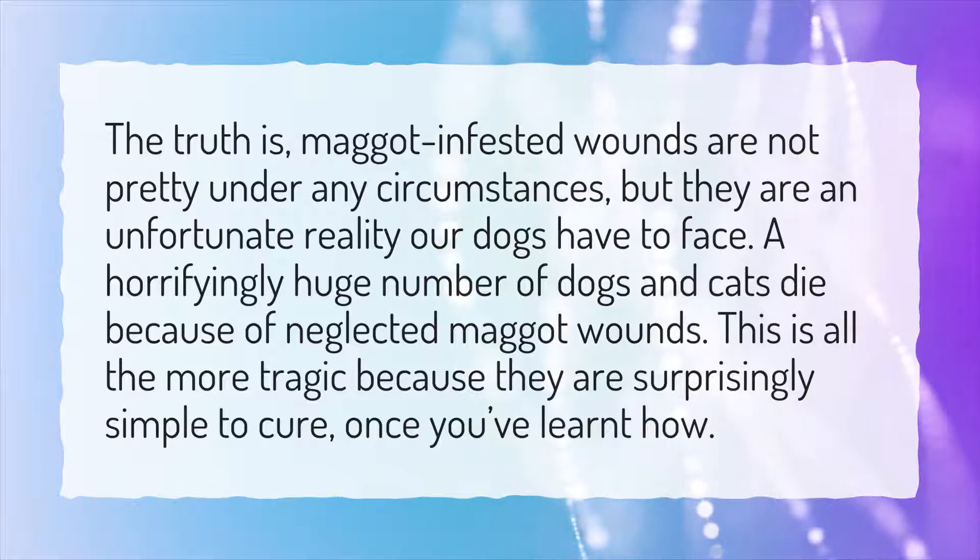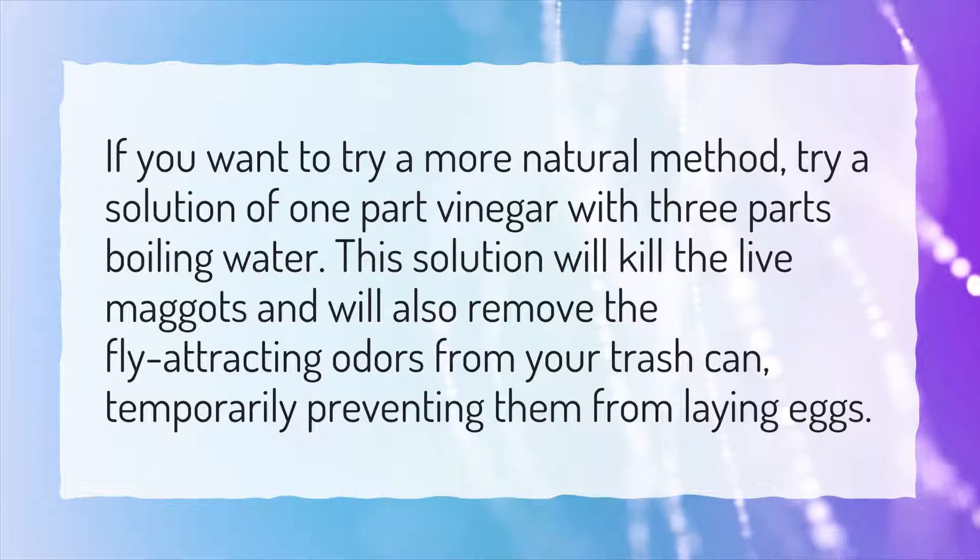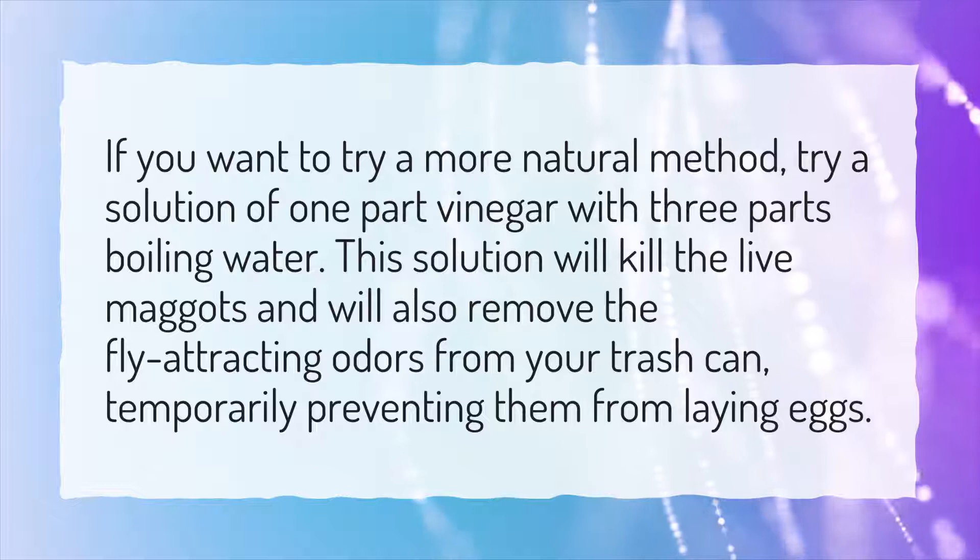Can Vinegar Kill Maggots? If you want to try a more natural method, try a solution of one part vinegar with three parts boiling water. This solution will kill the live maggots and will also remove the fly attracting odors from your trash can, temporarily preventing them from laying eggs.